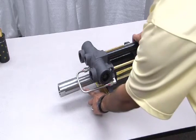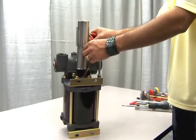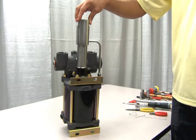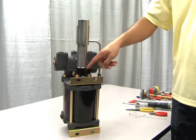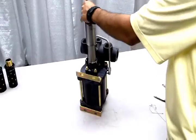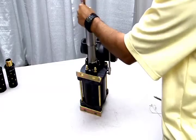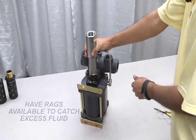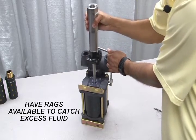To access the hydraulic section, you must first cut and remove the lock wire with wire cutters. Next, remove the hydraulic body by loosening the 4 bolts from the air drive. Before removing the hydraulic body, be sure to have rags or paper towels available to catch the excess fluid that may be retained inside.